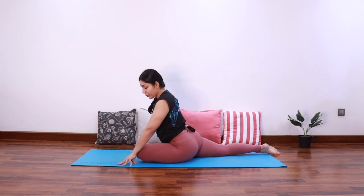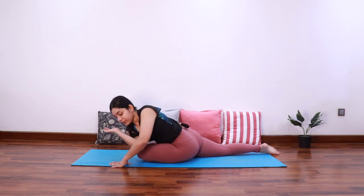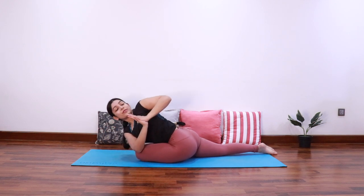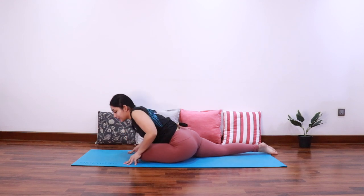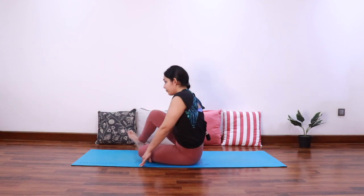Inhale, and as you exhale bring the right elbow on the outside of the left knee. Inhale and then twist towards the left side, keeping the spine long. Let's take three, two, and one. Slowly release and come up, bring the right leg forward.